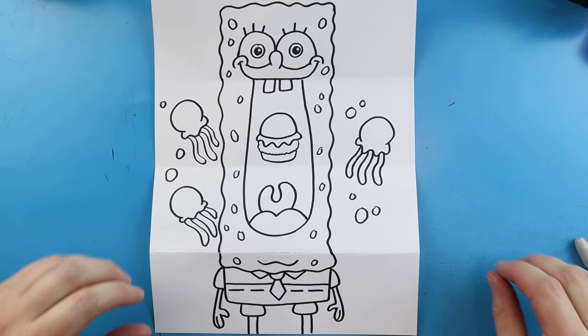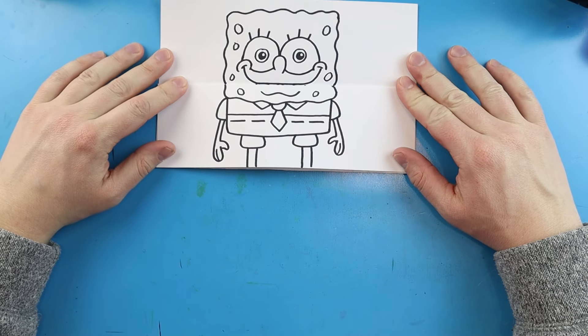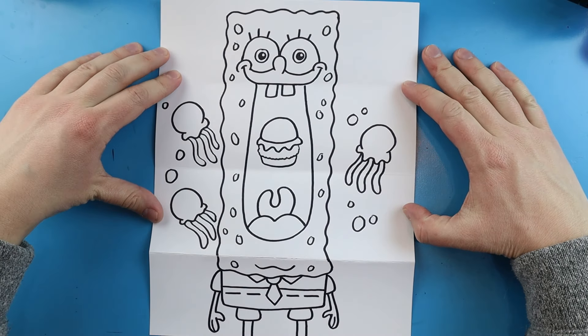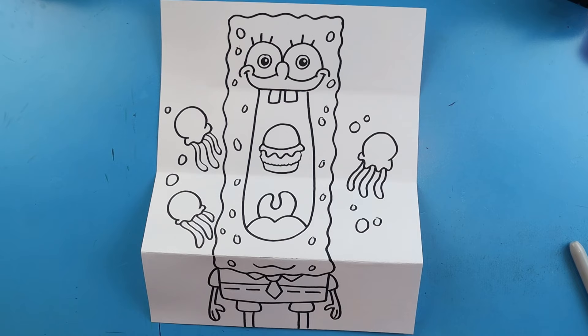And there you go — there's your drawing of your SpongeBob SquarePants surprise fold! When it's all folded up you just have a normal little SpongeBob, and when you open it up you can see he's eating a Krabby Patty and there are a bunch of bubbles and little jellyfish swimming around. I'm going to fast forward and start coloring this — thanks for watching, hope you enjoy!